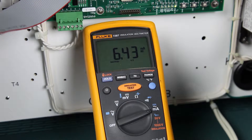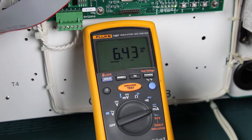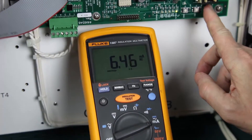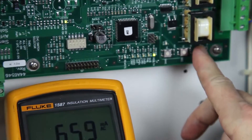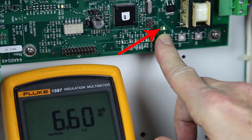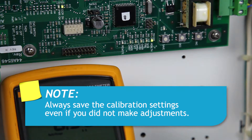Next, we're going to calibrate the high-step setting. Turn the CCR on using the local control switch and set it to the highest step setting. This will be B5 for a 5-step CCR or B100 for a 3-step. The true RMS ammeter should now read 6.6 plus or minus 0.1 amps. As we can see, the setting is low, so I'm going to use the increase button to increase it to 6.6 amps. Once done, press and hold the save button and you'll see an LED, which means the setting is now memorized. Note: it is important to save the calibration setting even if you did not change the calibration.